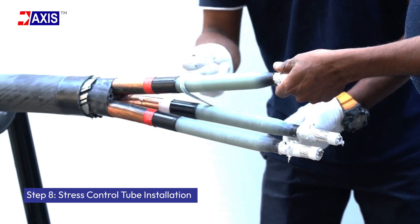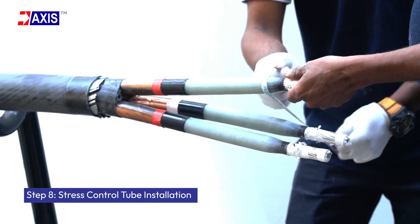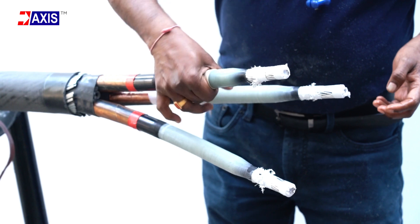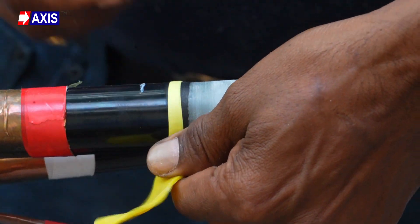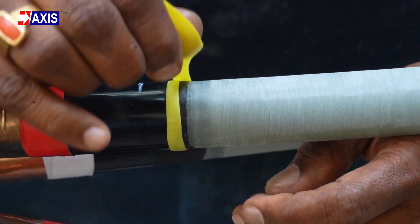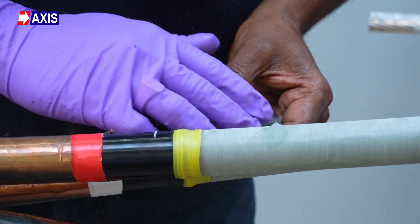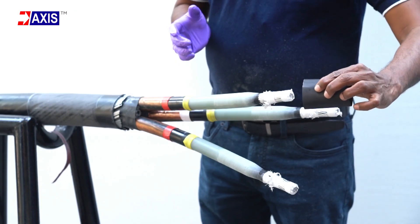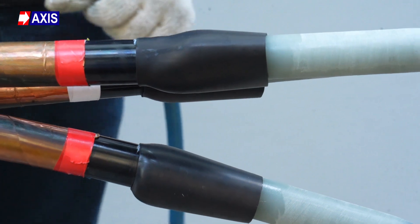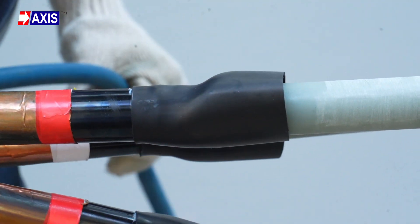Step 8: Stress control tube installation. Polish the exposed insulation layer with manufacturer-provided sandpaper and clean it with cotton cloth and solvent. Apply stress relief mastic tape over half of the semiconducting and insulating layers. Apply silicone grease on the insulation layers. Position the stress control tube over the semiconducting layer by 20 mm and heat shrink using a heat gun. Avoid excessive heating to prevent material damage.